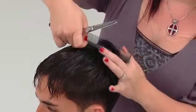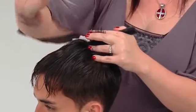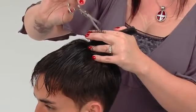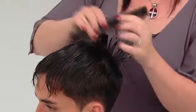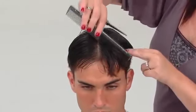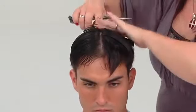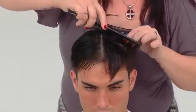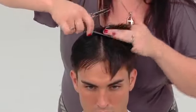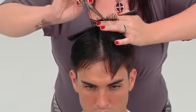A radial parting is taken from ear to ear. Pivoting radial sections are used in the crown area to connect the graduation to the profile guide. From the radial forward, horizontal partings are taken across the top of the head, combed to 90 degrees, over-directed up, and point cut square from the profile guide out to a guide from the round of the head.